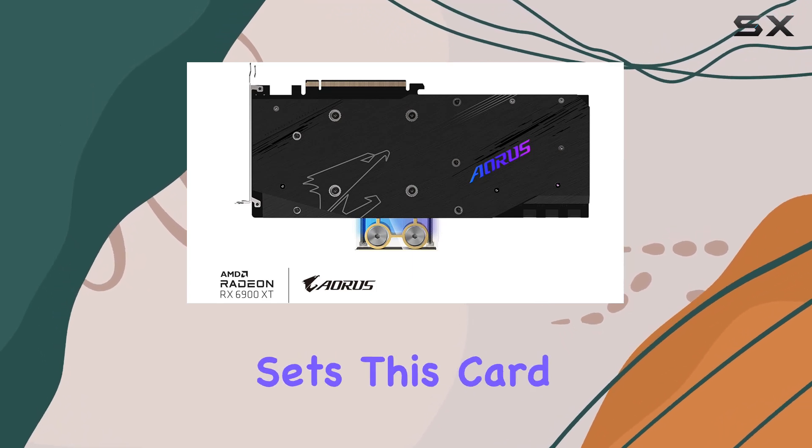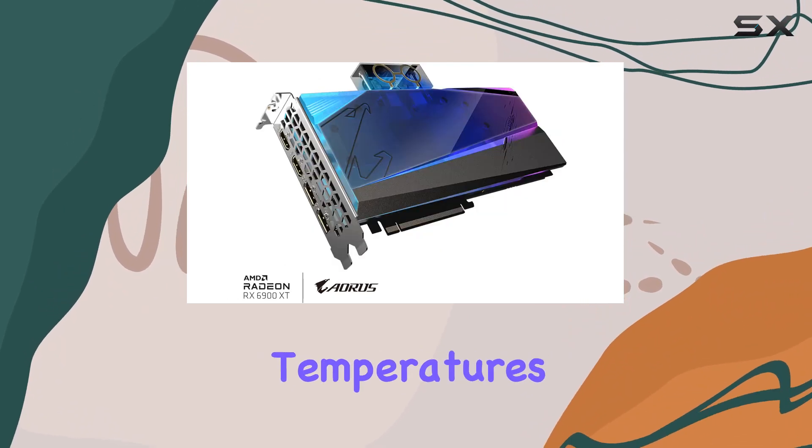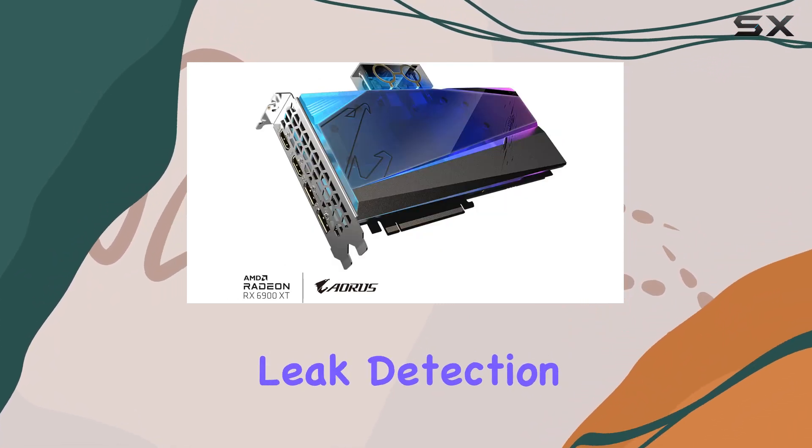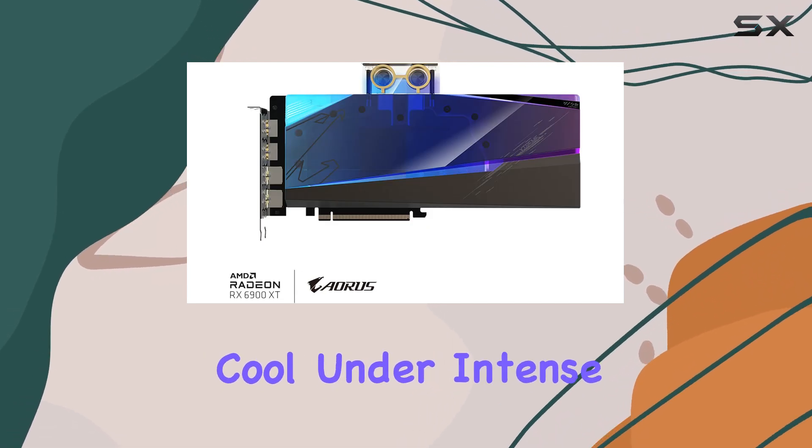But what truly sets this card apart is its Waterforce water block cooling system. Not only does it keep temperatures low, but it also incorporates leak detection technology, ensuring your system stays safe and cool under intense gaming sessions.